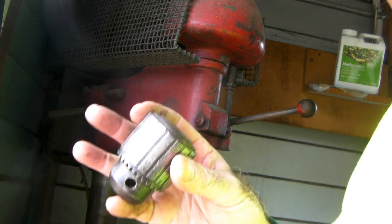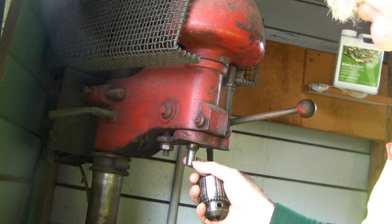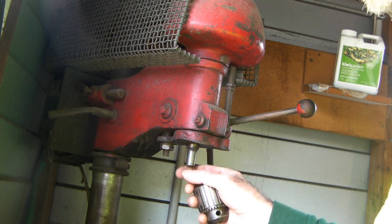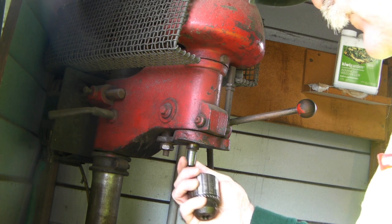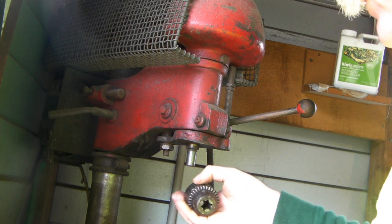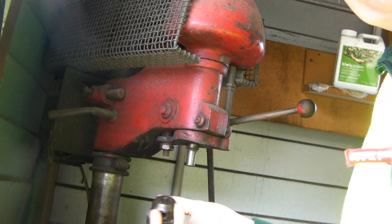I couldn't figure out how to keep the bloody thing in there. This drill is pretty old. I think most of them now have a morse taper in there and it's pretty easy to reset them, but I don't even know if this is a morse taper or what it is. It's pretty ugly anyway — it's on a taper — but anyway, this is what I figured out to do.